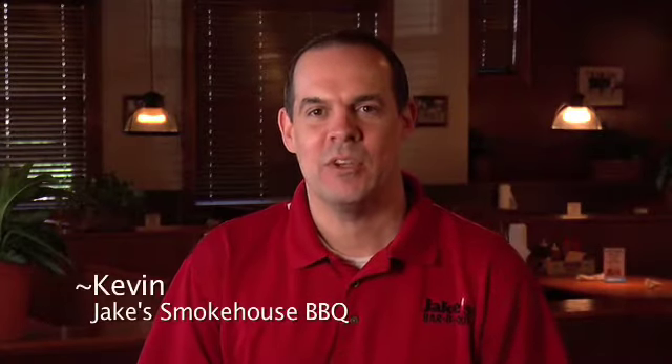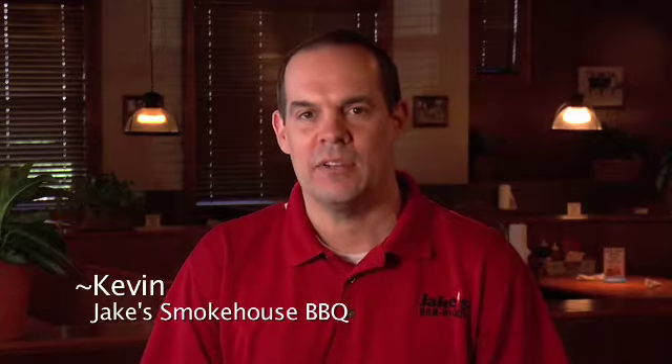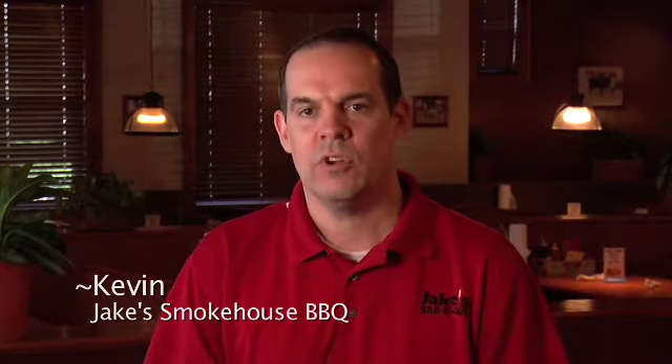Hi, my name is Kevin at Jake's Smokehouse BBQ, and today we're going to walk you through how we make our signature nachos. First, we start off with flour tortillas. We cut them into corners and drop them into our fryer.